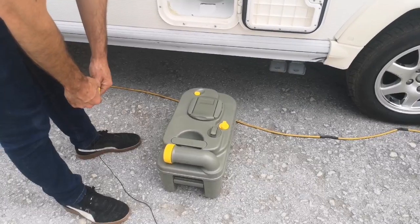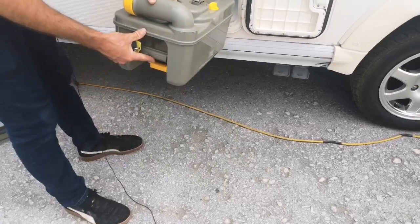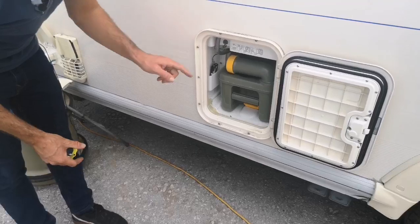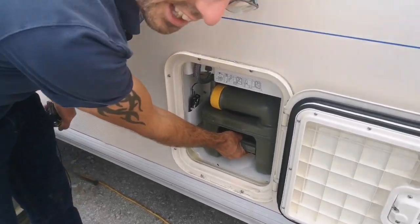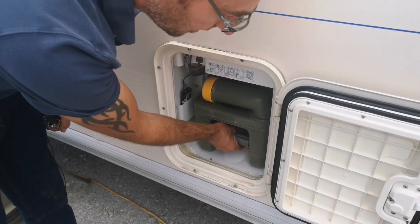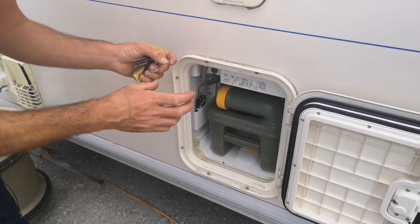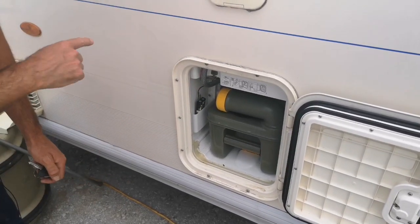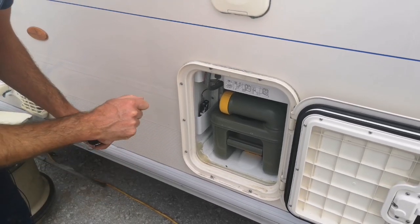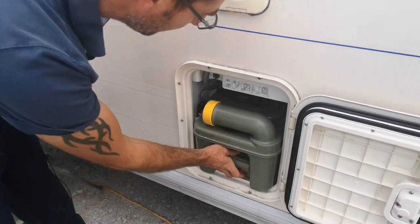When we come to put the cassette back in, make sure our yellow pointer is in the 'in' position - that means it will slide in and lock into position. Now if you come to remove the cassette and it goes quite tight after a little bit, the chances are that the little trap door for the toilet inside is actually open or half open. When we go inside we'll show you what to double-check on the cassette toilet - always make sure that's fully closed and the cassette will just slide out nice and easily.